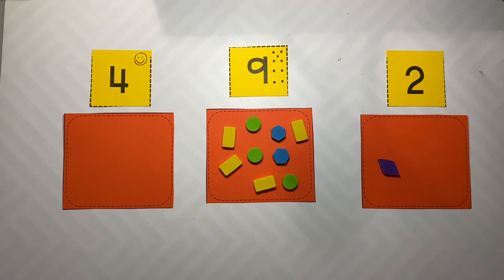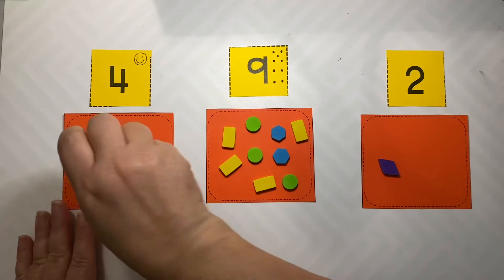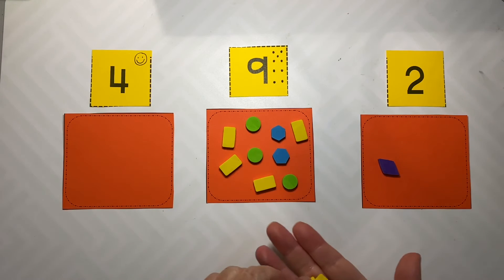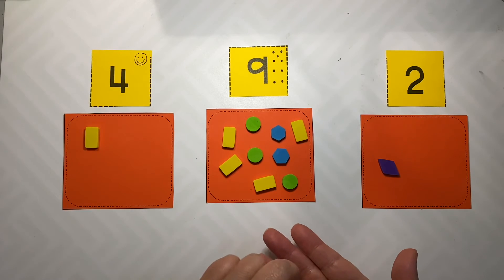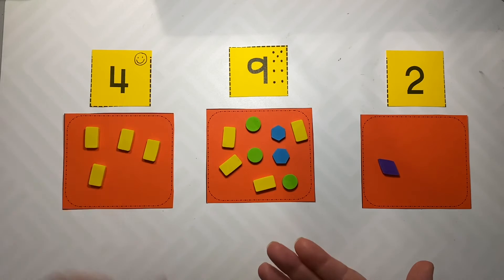The next thing is the one-to-one correspondence. Don't allow the child to put more than one item on the map at a time — one, two, three, four. It's best if they come across from a counting pile.